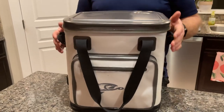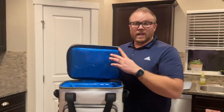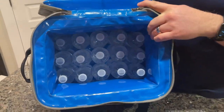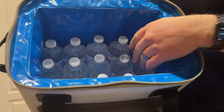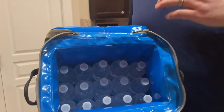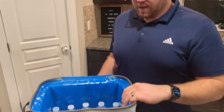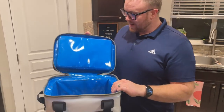I stuck some water bottles in here just so you can get a reference of what it looks like. He was actually able to get 15 water bottles in there, and you can put a soda right on top of them too and fit a layer of cans on top, so you can fit quite a bit in there.